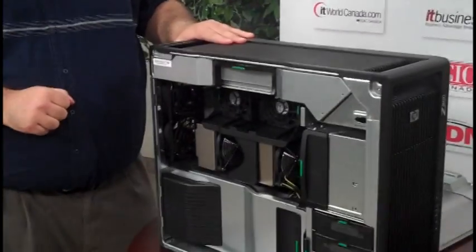So this is the new Z800 workstation series from HP, and it's available now.